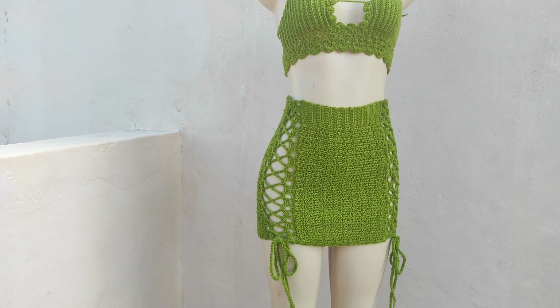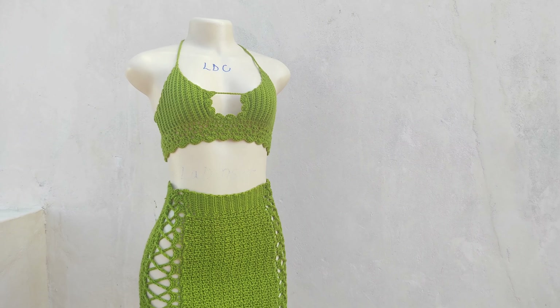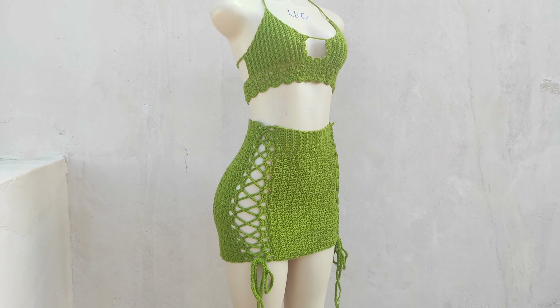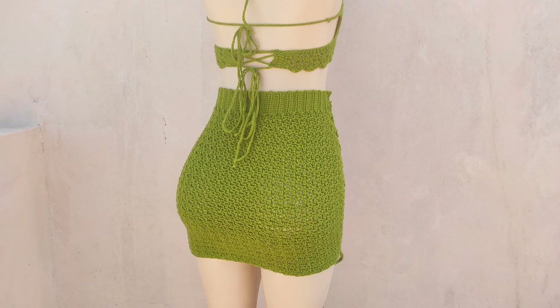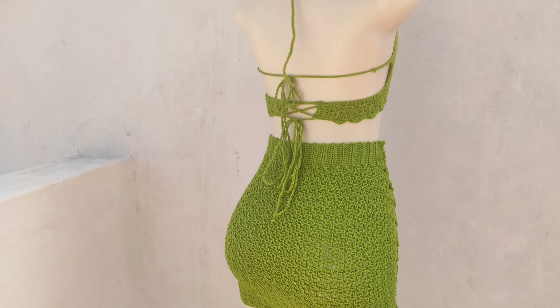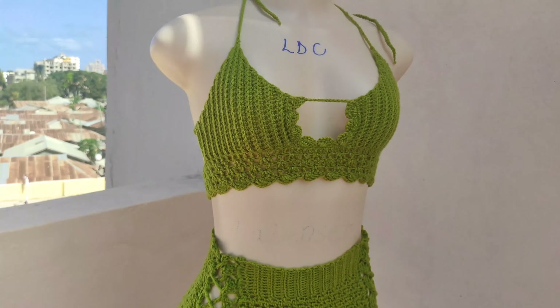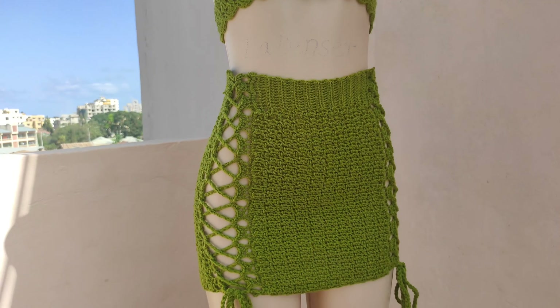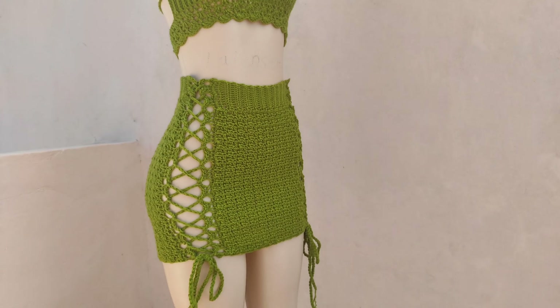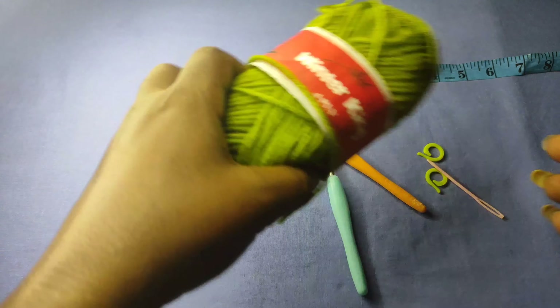Hi guys, welcome back to my channel. If you're new here, my name is Liz and in this tutorial we're going to make a side strap skirt which is strapped on both sides. I hope you're going to enjoy making this skirt. I'm going to leave a link for the matching bralette in the description box, so be sure to check it out.